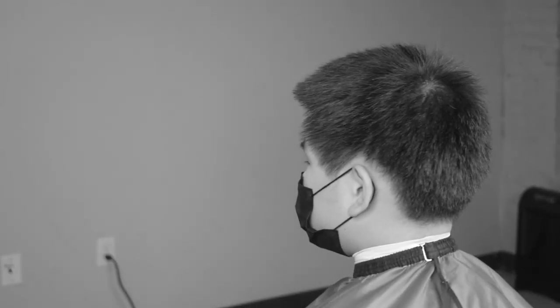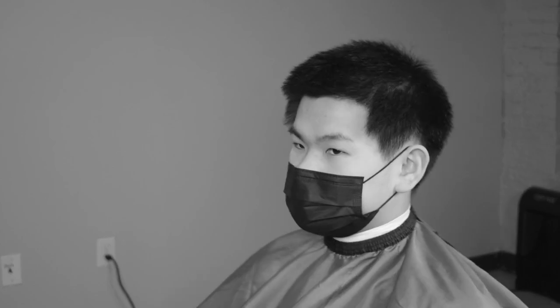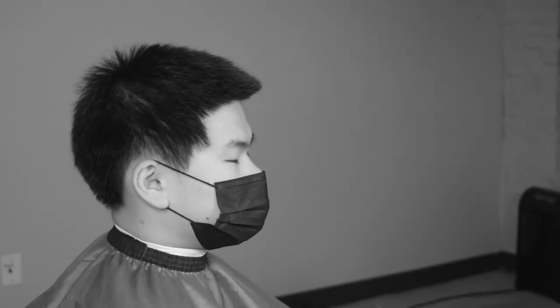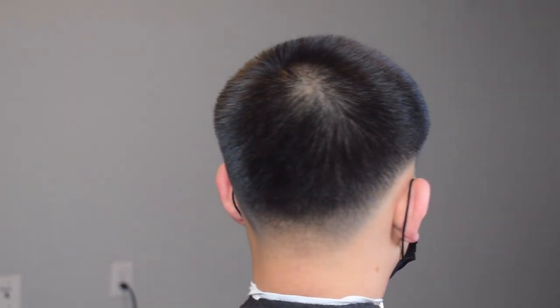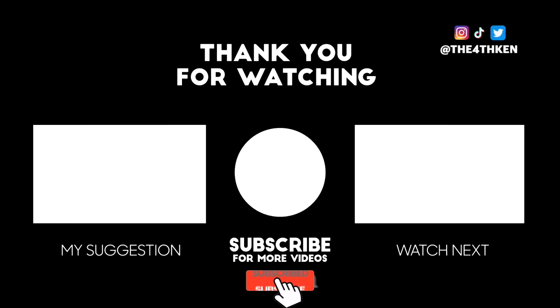So this is how my client came in, and this is how he's leaving the studio. Make sure you like, comment, and subscribe. Please follow me on Instagram at TheFourthKen — and I'm out. Thanks for watching, peace.